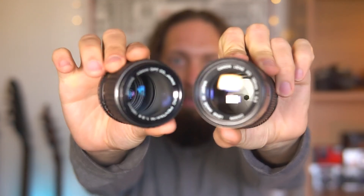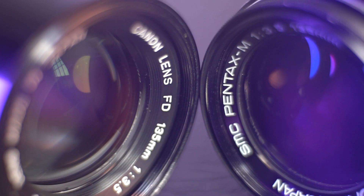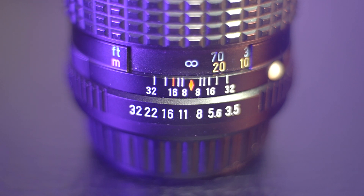Greetings everyone and welcome back. This is Marco and today we are comparing the Canon FD and the Asahi Pentax-M 135mm f3.5. Today we are comparing two very similar lenses, so close in fact that even before starting to test them side by side, I wasn't really expecting any major differences in image quality — spoiler, they're both great. As always, you can check the individual reviews here on the channel, and now let's kick this comparison off by taking a closer look.